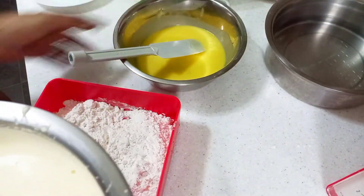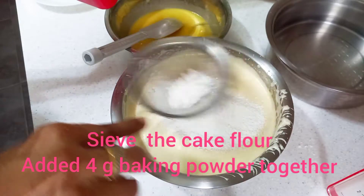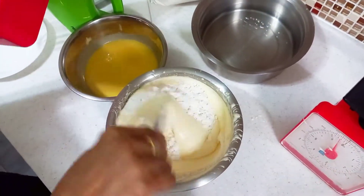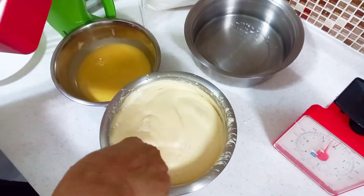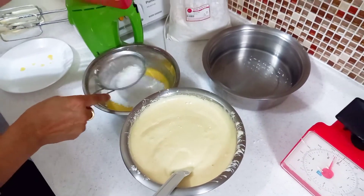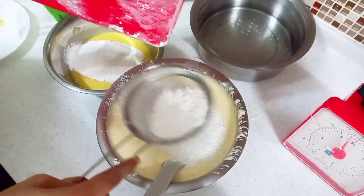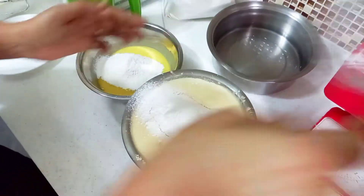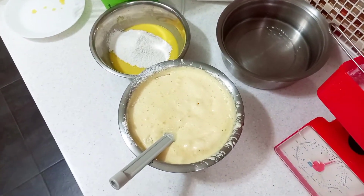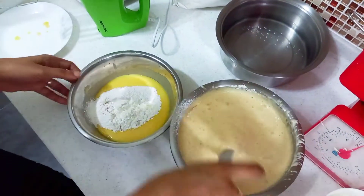Add some salt. Fold it in. Add the batter and mix the batter. Add lemon juice — add 2 spoons or 2 and a half spoons.